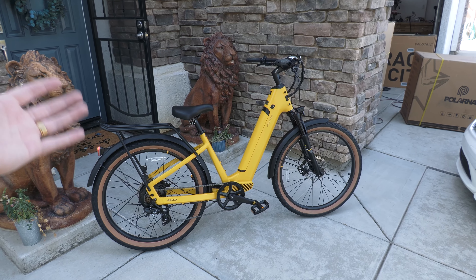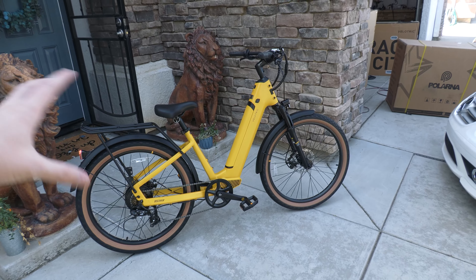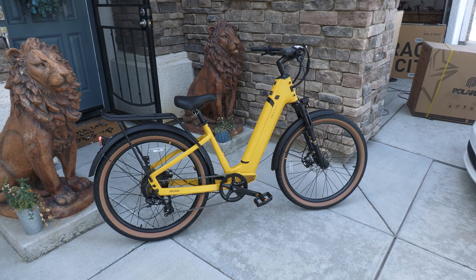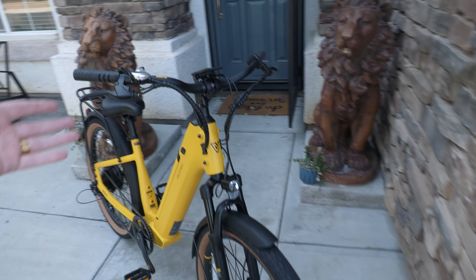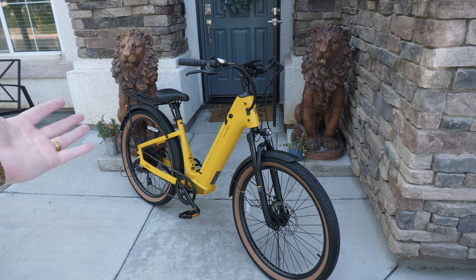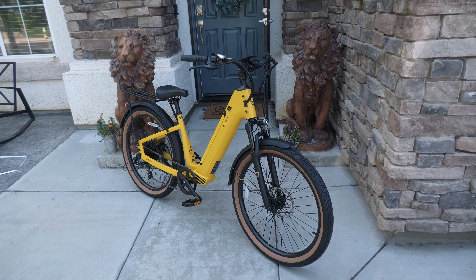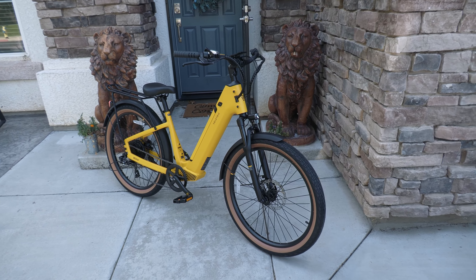Obviously, if you're paying $1,800 for an e-bike, it's not going to be the premium of the premium. There are a lot of parts I've seen before on other e-bikes as well. But overall, really good feeling, really good looking. It's got all the convenience functions that are nice to have — like headlight and taillight. A lot of e-bikes don't come with those things, so I do appreciate when they do.